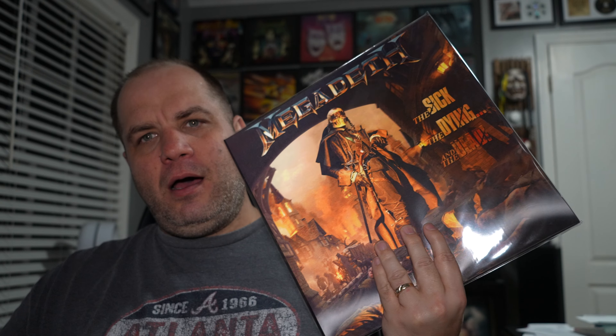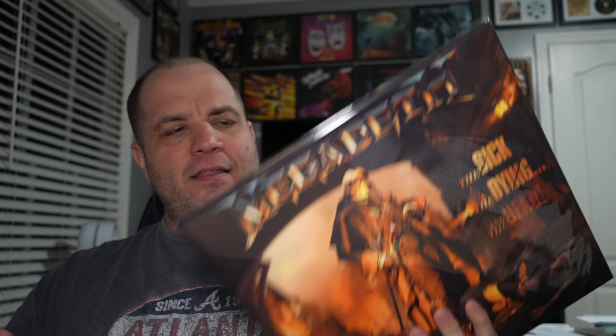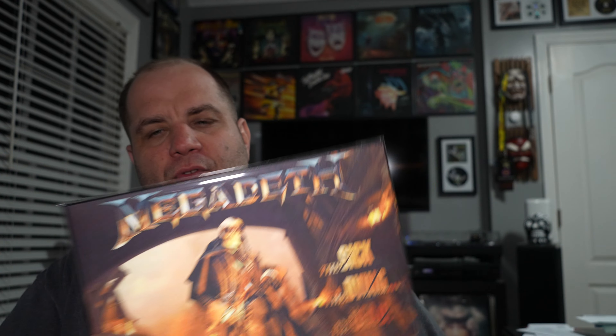Then another Megadeth I finally listened to — another one I pre-ordered. This is the most recent Megadeth, The Sick, The Dying and the Dead. It's a fantastic record, I really love it. It's funny — and kind of sad — that I saw the band live twice on that tour before I actually listened to the album. I pre-ordered the copy with the lenticular cover, and it came with a single. They're still available out there, though they were pre-order only through the band. Fantastic album — if you haven't checked out the most recent Megadeth, you really should.